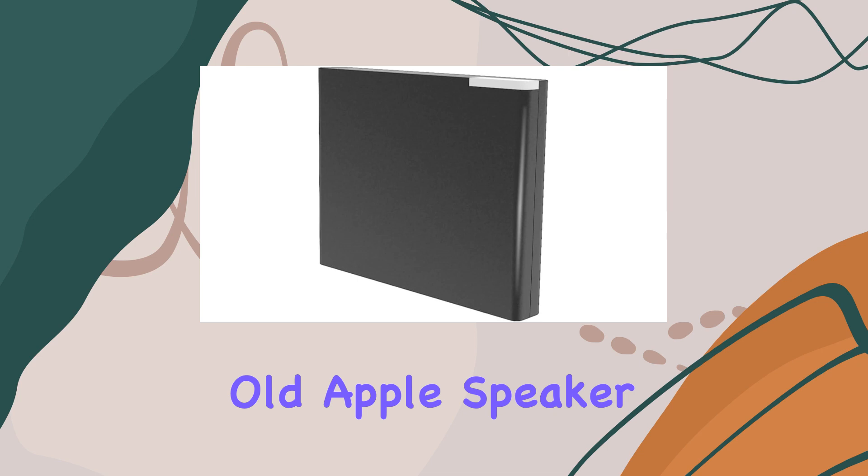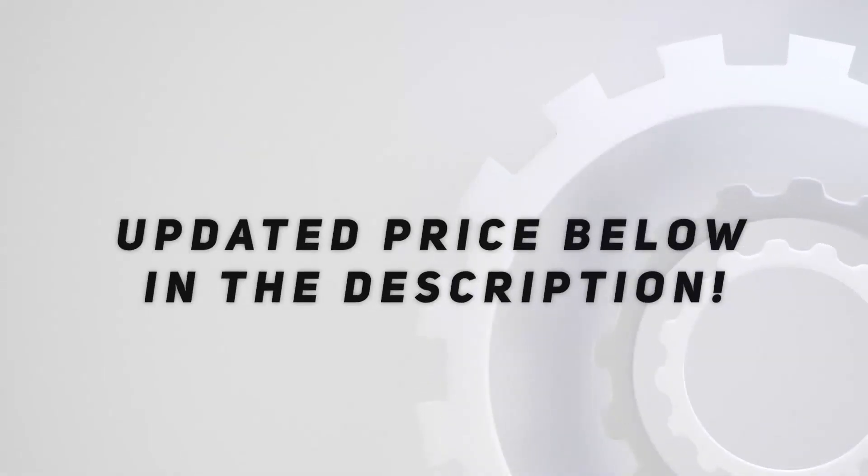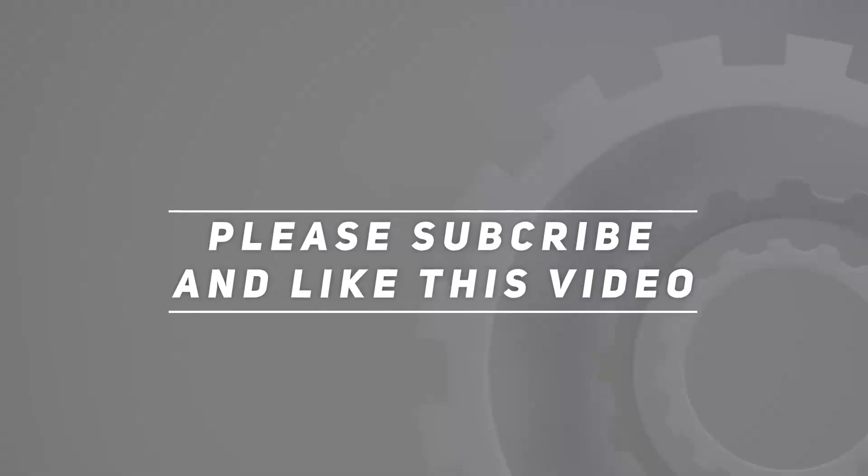If you're looking to bring your old Apple speaker or dock into the wireless era, the VR Robot 30-pin Bluetooth receiver might just be the solution you've been searching for. Let's explore its capabilities and see if it lives up to the promises. Check out the video description for an updated price, and thank you for watching.